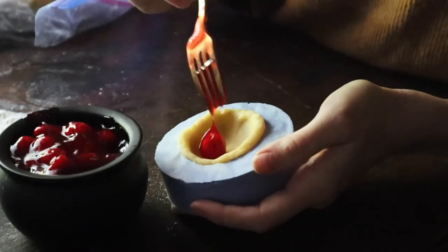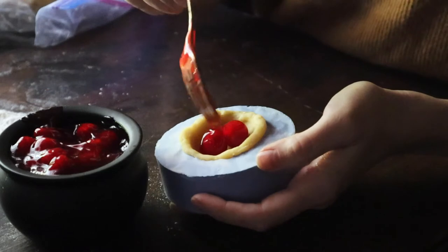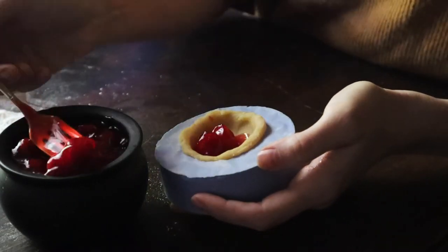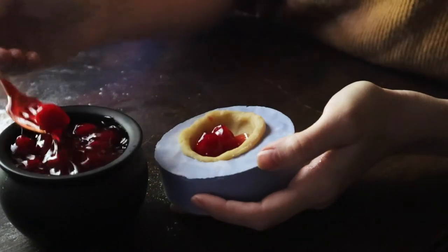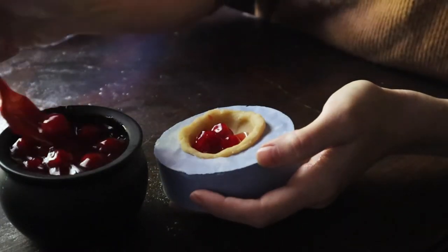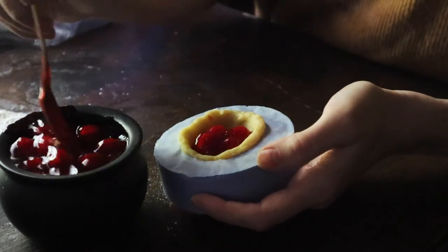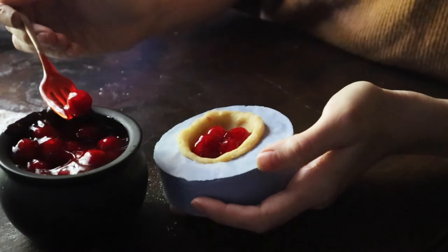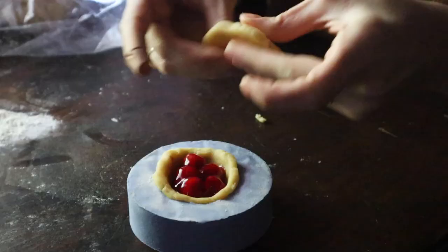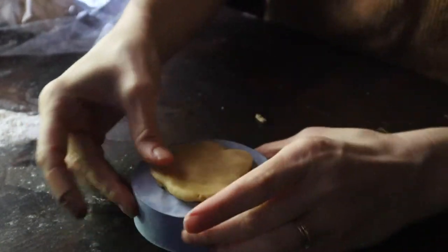From there I am filling each cookie with a bit of cherry pie filling. Yes, this is from a jar — I could not find fresh cherries anywhere, so we're all just going to have to get over it. It was very upsetting for me. Be sure not to overfill your cookies; you only need a few cherries, and keep in mind that the moisture in this filling is going to release some steam and we don't want that to affect the shape of the cookie too much.